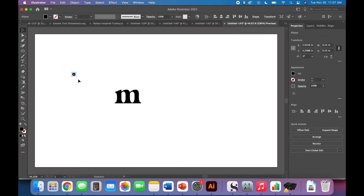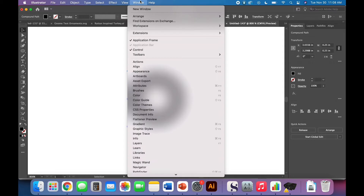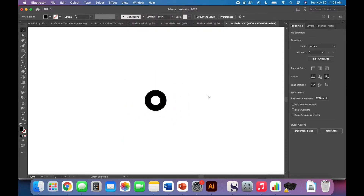Come up and click Object > Path > Offset Path and do a negative 0.07 offset. I'll change the join to Miter since that's what I generally use. Then zoom in, select both shapes — Command-plus on a Mac or Control-plus on a PC — and since we added the offset last it should be on top. Select both, come over to the Pathfinder panel and click Minus Front. If you don't have the Pathfinder panel, it's under Window > Pathfinder.